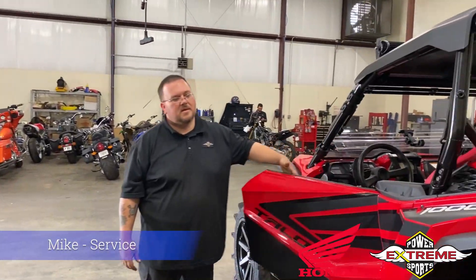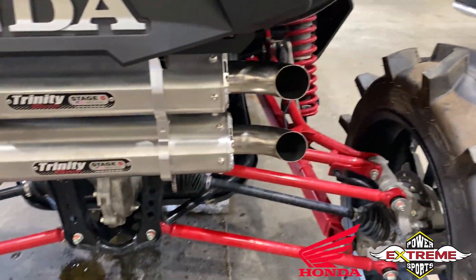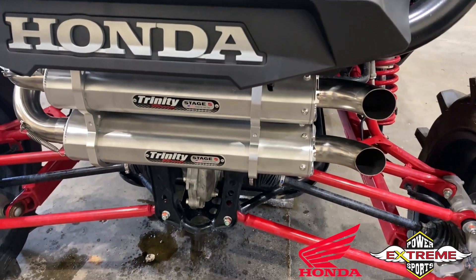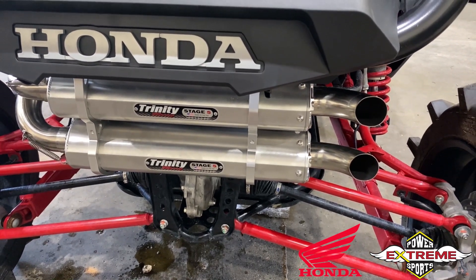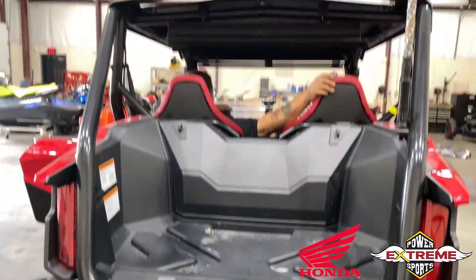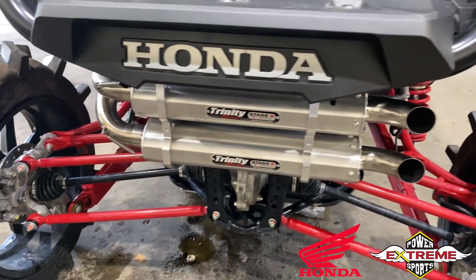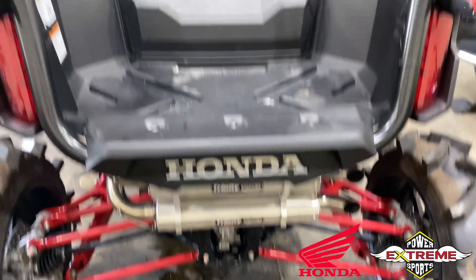We're going to crank this bad boy up and hear that raw power. The service guy is getting the oil circulating before he revs it a little bit for us — that sounds awesome.